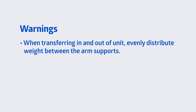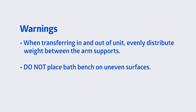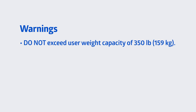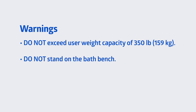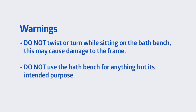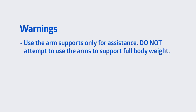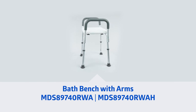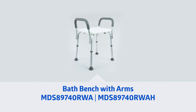When transferring in and out of the unit, evenly distribute weight between the arm supports. Do not place the bath bench on uneven surfaces. Do not use if wobbly, unstable, or not level. Do not exceed user weight capacity of 350 pounds or 159 kilograms. Do not stand on the bath bench. Do not adjust the leg extensions while seated on the bench. Do not twist or turn while sitting on the bath bench, as this may cause damage to the frame. Do not use the bath bench for anything but its intended purpose. Use the arm supports only for assistance; do not attempt to use the arms to support full body weight. If you are still experiencing difficulties, please contact the Medline Customer Service Center at 1-800-MEDLINE with any questions. Thank you.